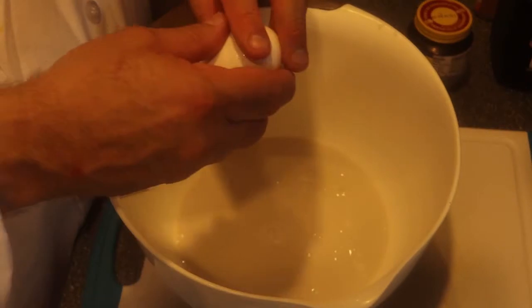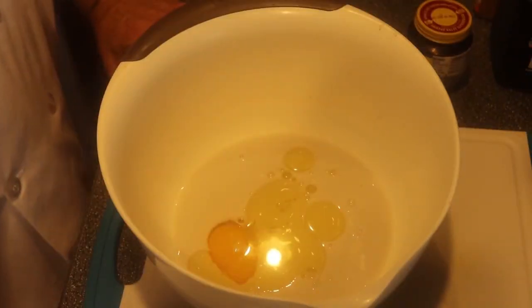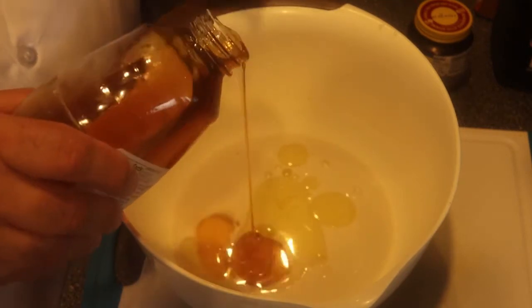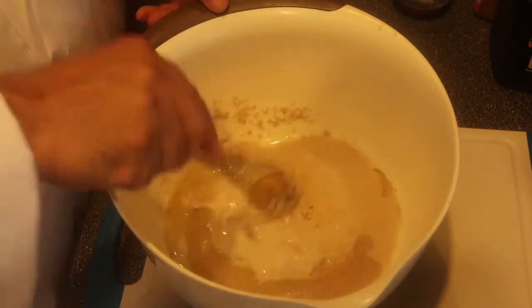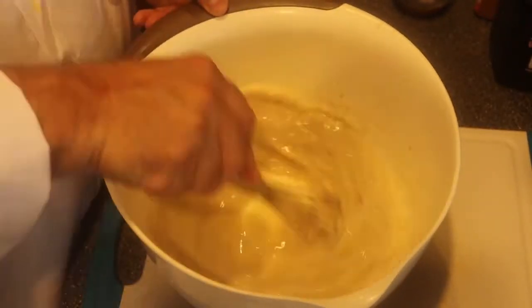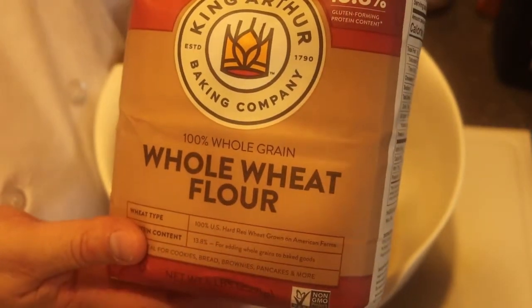One egg, two tablespoons of oil, one-third cup of honey, and one tablespoon of yeast. Mix this all together and let that yeast get dissolved a little bit.